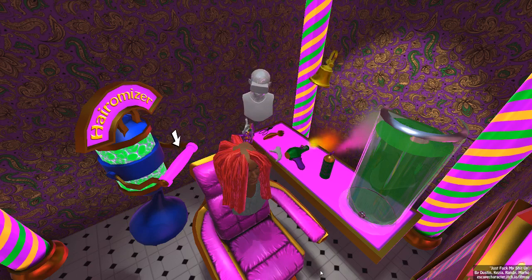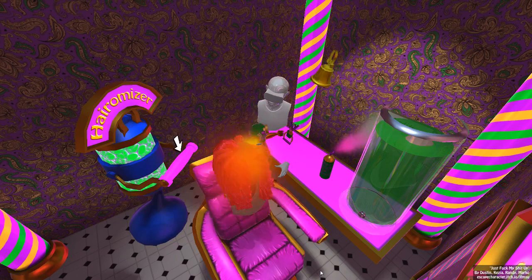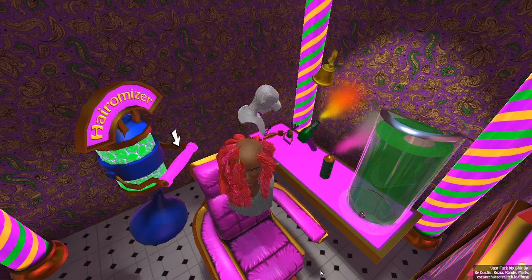Okay, we got some of these — what the hell does this do? Oh okay, it curls the hair, that's great. We got one of these guys too — that just kind of blows it around I guess. All right, all right, all right.